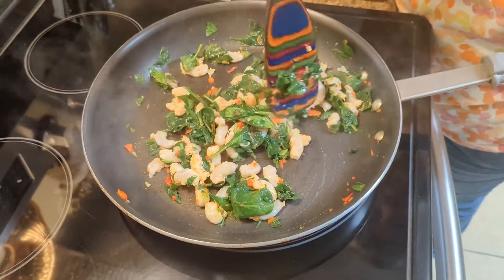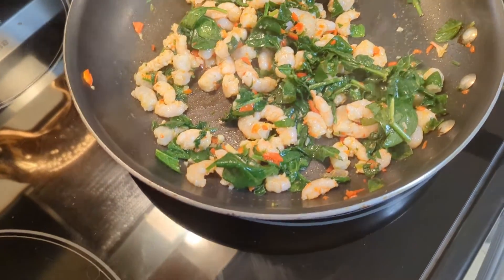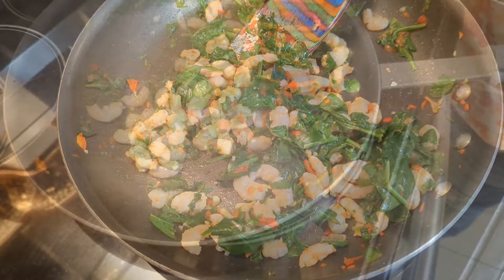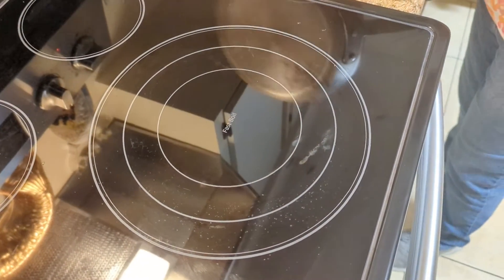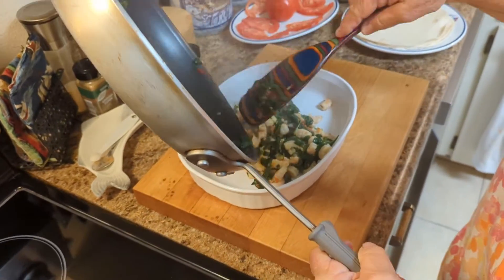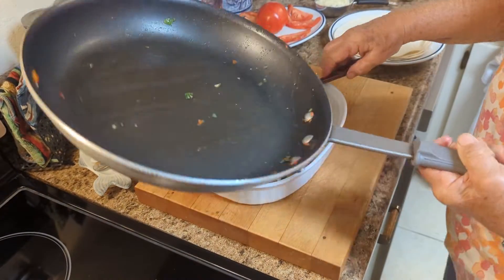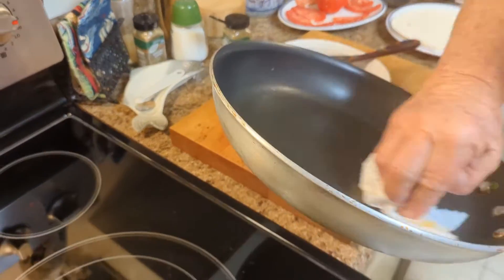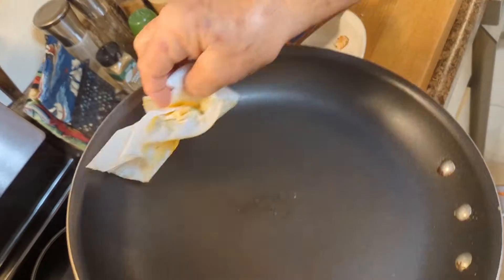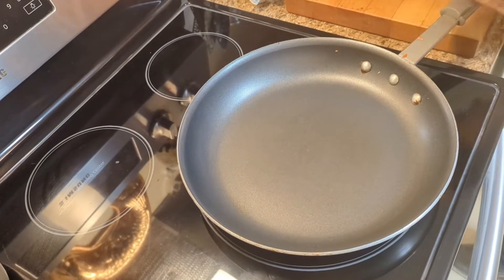They're starting to get cooked. That spinach really cooks down — two cups of spinach is almost nothing. Okay, they are done. Just set them aside. You want to wipe your pan out, take the excess oil out of there. Just be careful when you do this because it's hot. Turn the burner off and set it back on there.